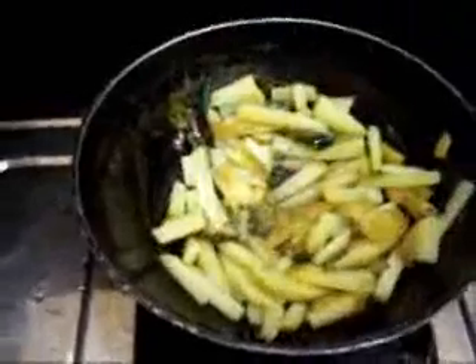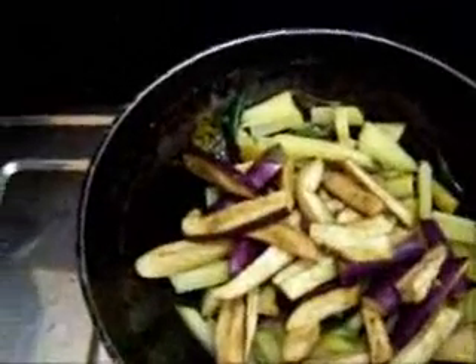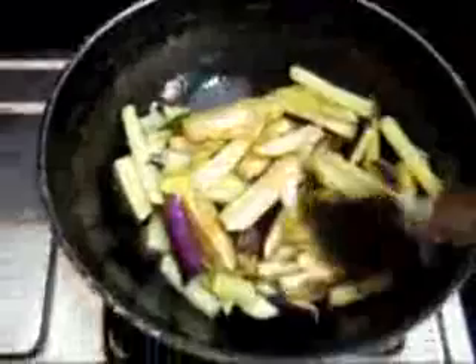At this stage we add cut brinjal pieces, also cut lengthwise the same way as the potatoes. Allow it to cook for another 5 minutes on a low flame.